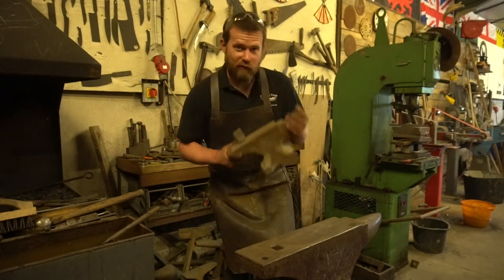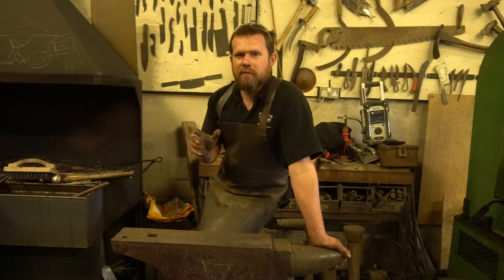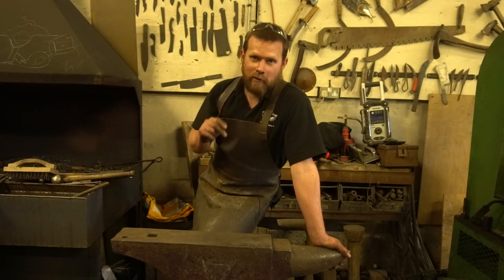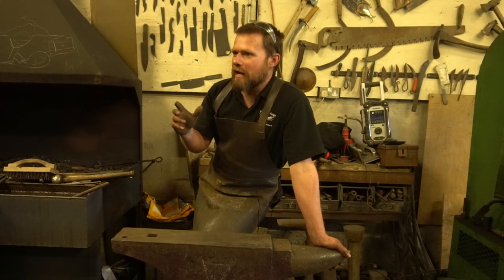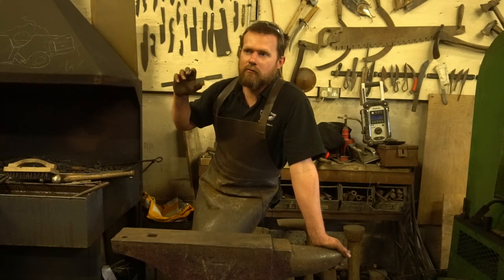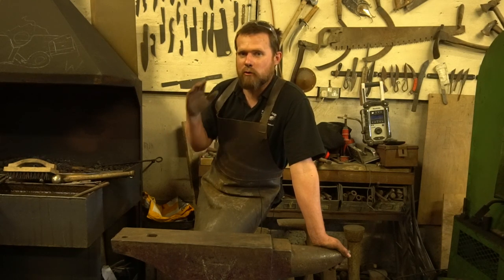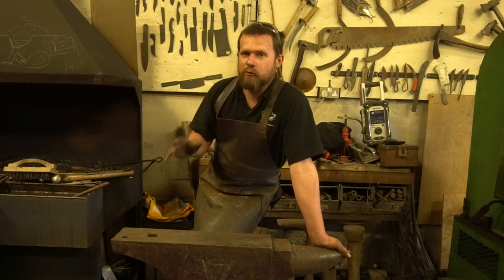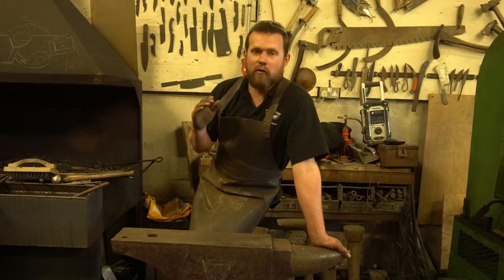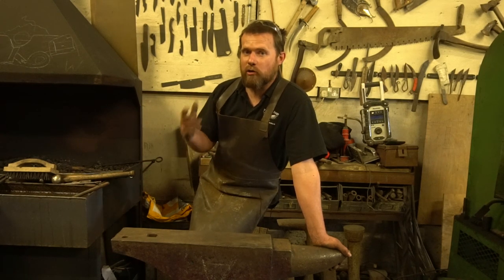When it comes to prices of anvils — when I started smithing you could pick up a good quality anvil for about a pound a kilo. In recent years, especially with things like Forged in Fire making hobby smithing much bigger than it used to be, the prices of anvils have absolutely shot up. There are a few different places you can buy anvils: eBay, foundries that make new ones, and Facebook Marketplace, which is brilliant for second-hand ones.